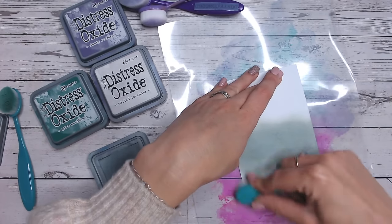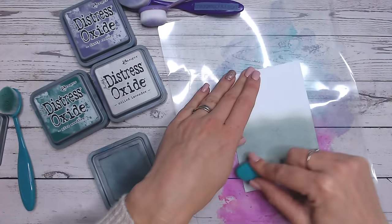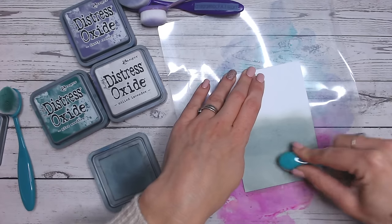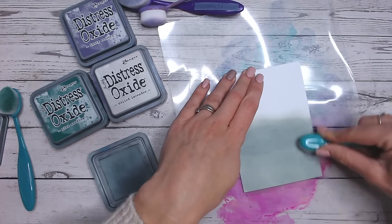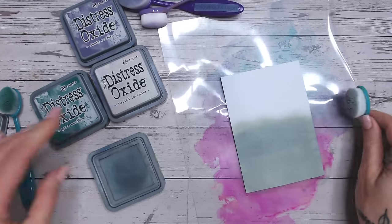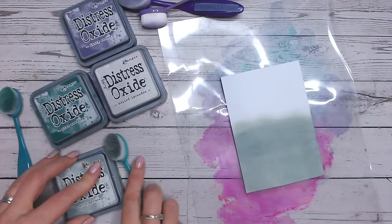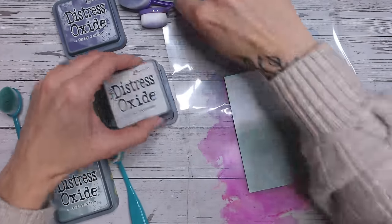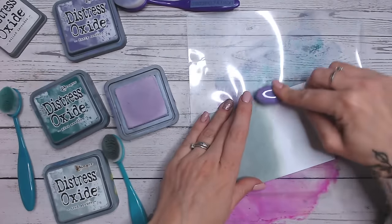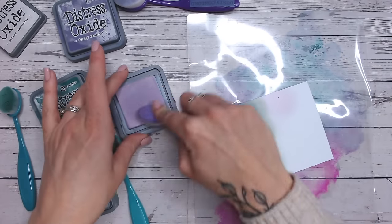What I love about Oxide is it takes no time at all to blend them in, especially as that pigment element of the Oxide sits on the top of the cardstock. So you can see I've filled half of my cardstock there with Iced Spruce. Then I'm going to go in with Milled Lavender as well - this one's a really soft lilac and I'm going to fill this half with this colour.